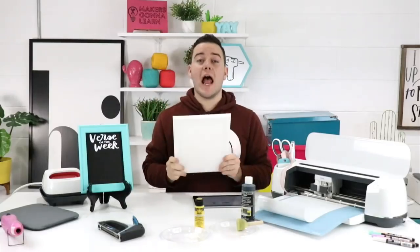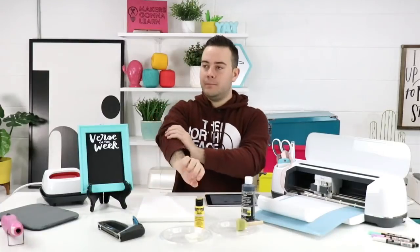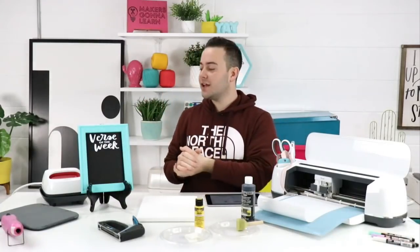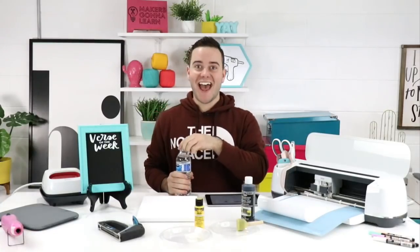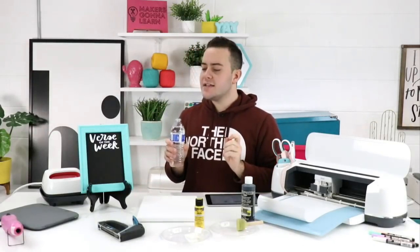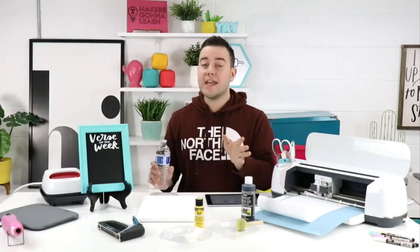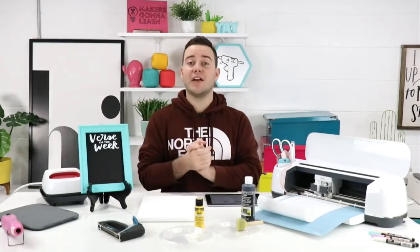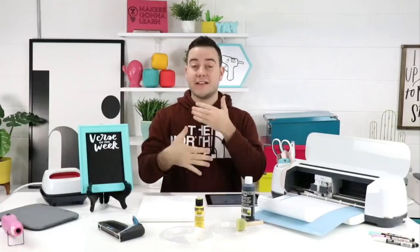If you have never been able to make a reverse canvas, you are in for a treat today. Maybe you're nervous or think it's a little difficult — I promise it's so easy, it's great for beginners. It's a fun little project and you guys will love it. We're making this chalkboard reverse canvas live, testing the limits and trying new things.